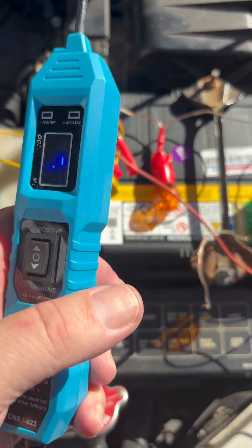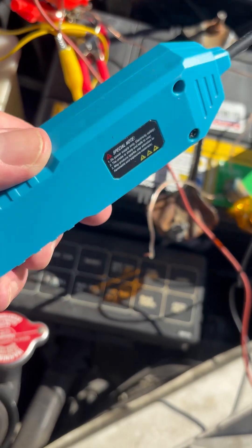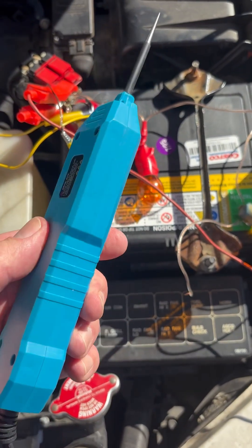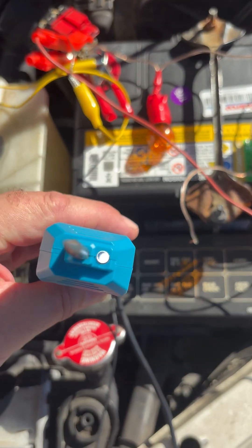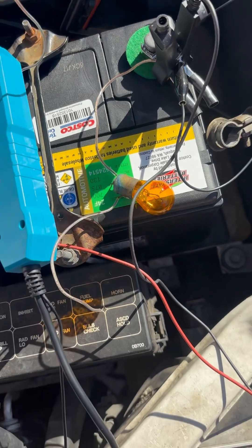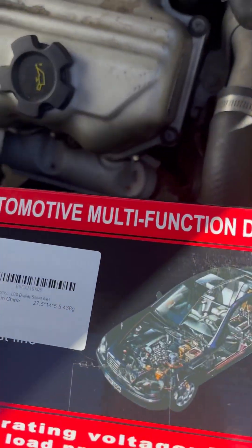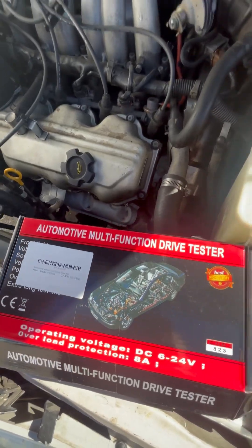I thought it used to say made in China on here, but I certainly am not finding it anywhere at all. The LED there is working. It says made in China there, but that's the only place that says it.